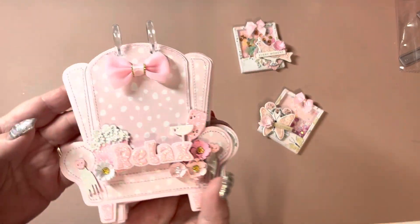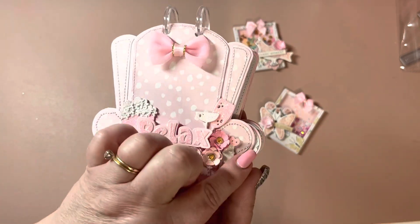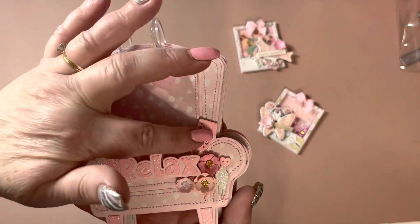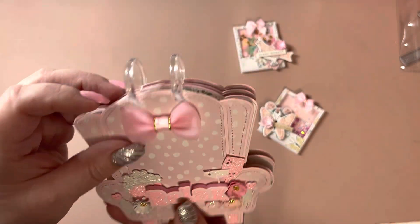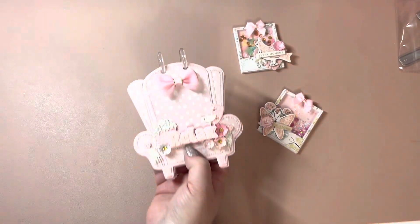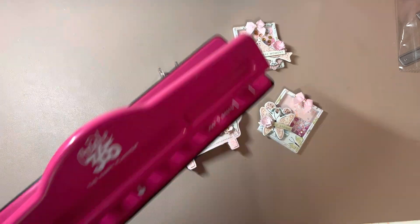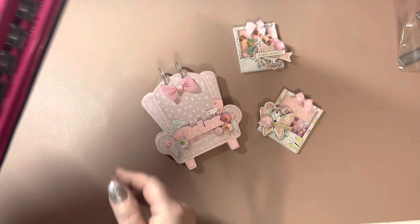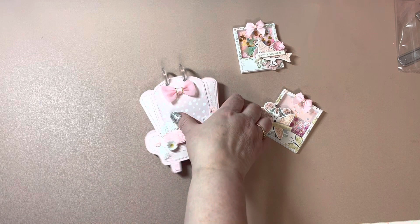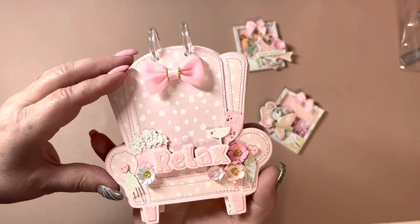So here is the little armchair mini album — so cute! Here are the little tassels, the drinks, the relax, and then the popcorn. And then I just put a bow on it. I actually used my We Are Memory Keepers / Happy Planner big piece to cut out the top so I could put it on the little desk. I made a cute little album.